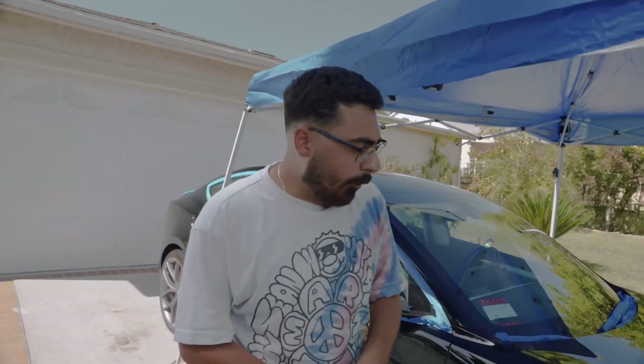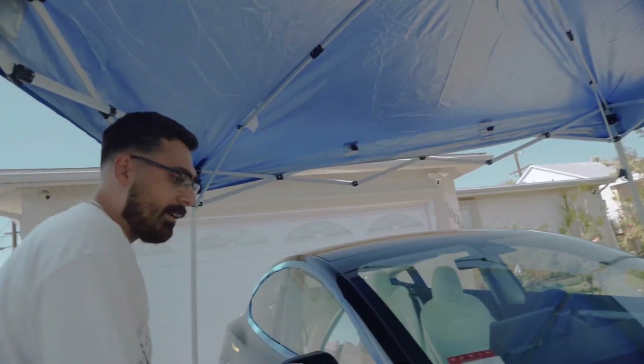Hi guys, my name is George, I'm with Bees Mobile Wash. As you guys know, my client brought in a Model 3, so what you guys did see is a step paint correction. The customer did not want ceramic coating because he's going to do a PPF.